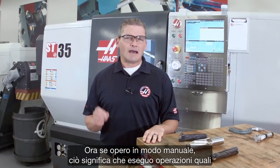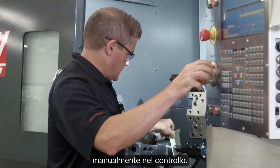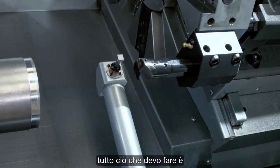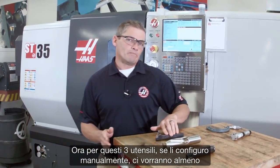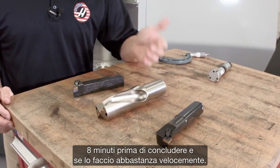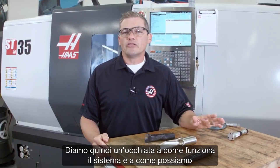If I'm doing this manually, that means loading material, taking cuts, making measurements, and inputting values by hand into the control. However, if I'm setting my offsets using ATP, all I have to do is jog my tools over to the probe tip and let the machine do the rest. For these three tools, setting them manually would take at least eight minutes — and that's moving reasonably quickly. The ATP system is easier and quicker, so let's take a look at how it works and see how much we can speed this up.